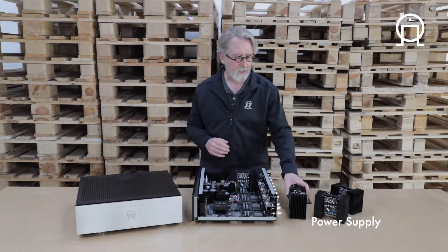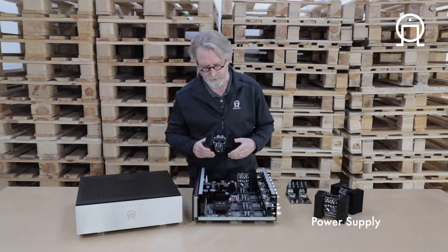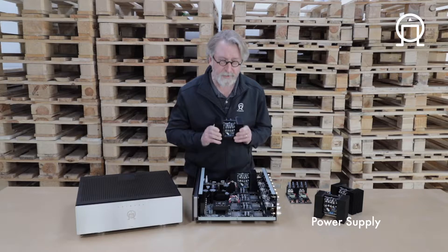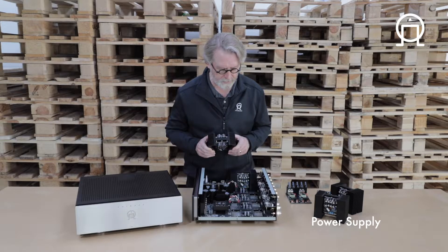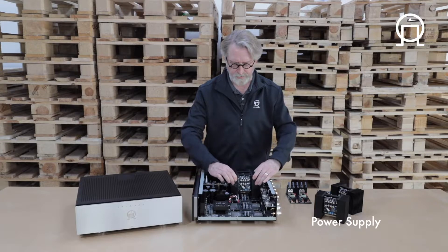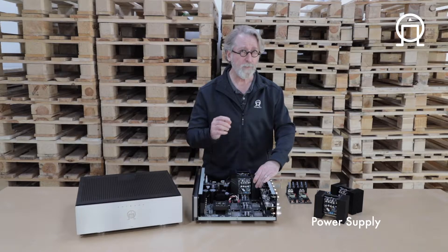Those modules are Hypex Encore modules fitted into heat sink assemblies. The engineering design that Ben Nielsen did in combination with our team of consulting designers means that these modules essentially slip into the amp itself, connect with a multi-pin connector, and then are held down with four bolts.